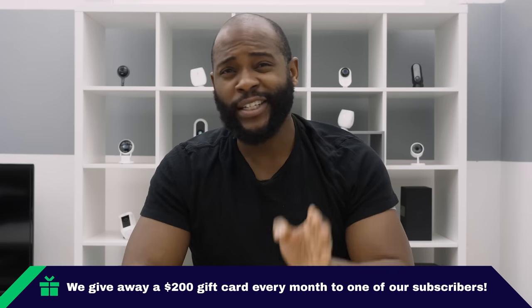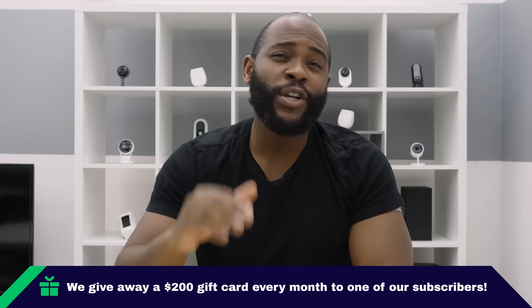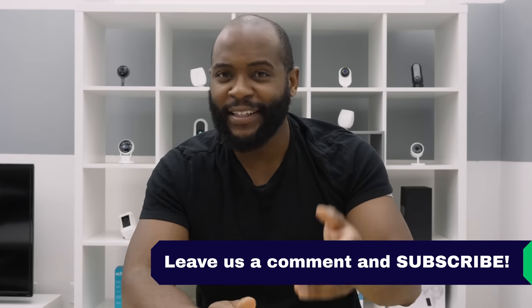Every month at Security Baron, we like to hook our subscribers and commenters up with a little something-something. You can be entered to win a $200 Amazon gift card just by subscribing to our page and leaving a comment. The rules are simple: subscribe to our page, leave a comment, and each month that you do that, you'll be entered to win the $200 Amazon gift card. Let's get back to the video.